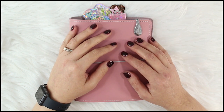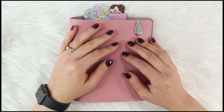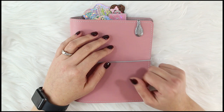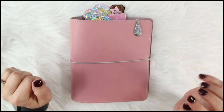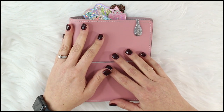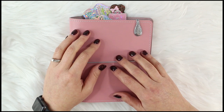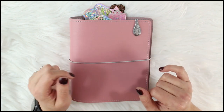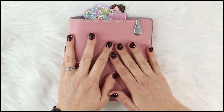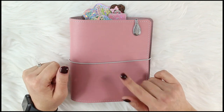Hey everybody, it's Kate with saltykatie.com. If you're new to my channel, welcome! It's been a hot minute since I uploaded a video, so I'm doing a little filming today. I thought I'd do a flip-through of my A6 rings. I put out a question on Instagram asking what kind of videos folks wanted to see, and several people said they'd like to see a flip-through of my current planner, so here it is.